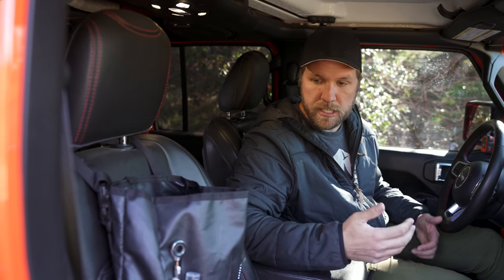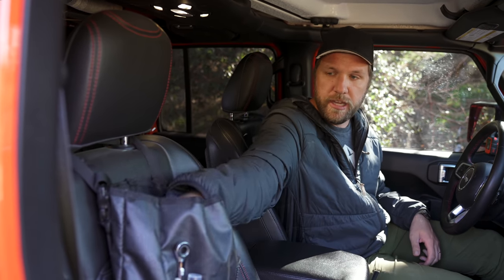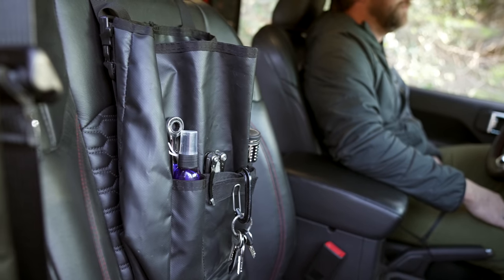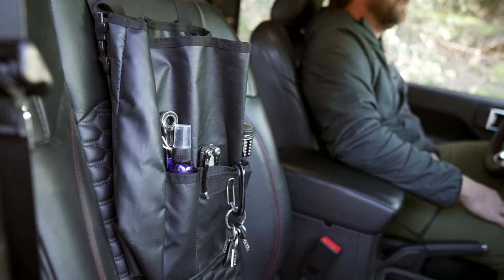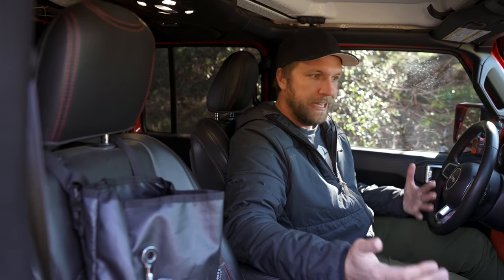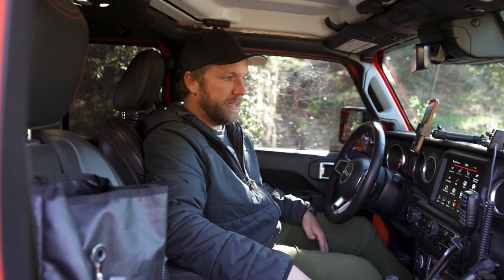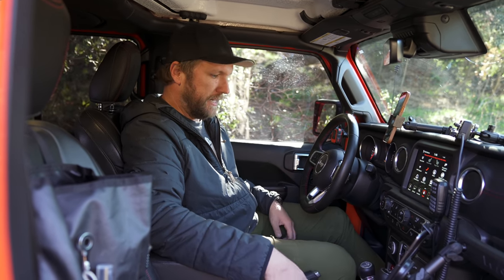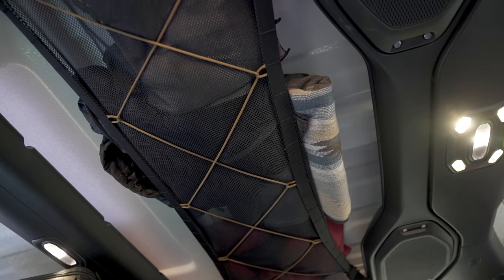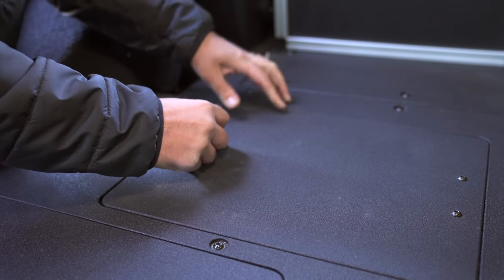On the passenger seat I do have my trash bag from Blue Ridge Overland — it's a very small trash bag and I love it. I can throw little things away while on the road when you're snacking, instead of throwing stuff on the floorboard. There are some pockets up front too, so I have hand sanitizer, a couple masks, some locks for my bike — little things that are really convenient to have when you need them. The front end's not too crazy but everything has a spot, which I love.